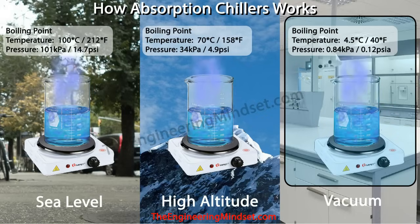If we went higher up into the atmosphere, say to the top of Mount Everest where the atmosphere is much thinner, water would boil at around 70 degrees Celsius — 150 to 158 degrees Fahrenheit — because the atmospheric pressure is only around 34 kPa or 4.9 psi. In the absorption chiller, the evaporator and absorber chamber operate at a very low pressure, almost near vacuum — about 0.84 kPa or 0.12 psia. At that pressure, water will boil at around 4.5 degrees Celsius or 40 degrees Fahrenheit.